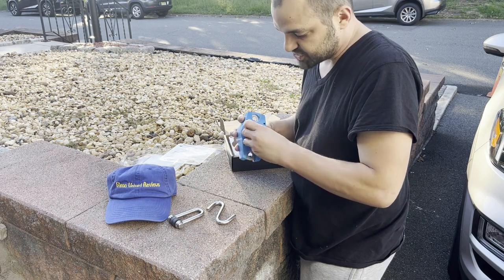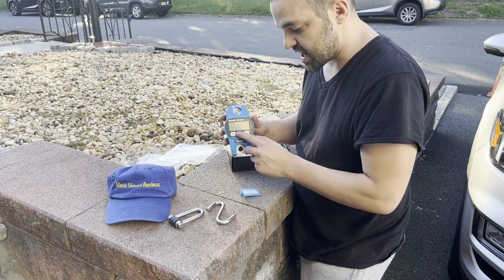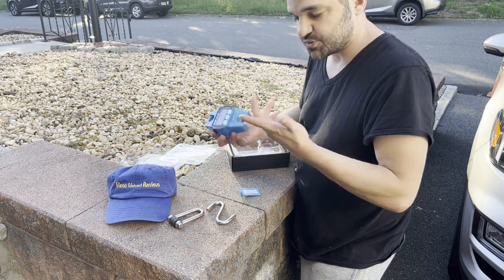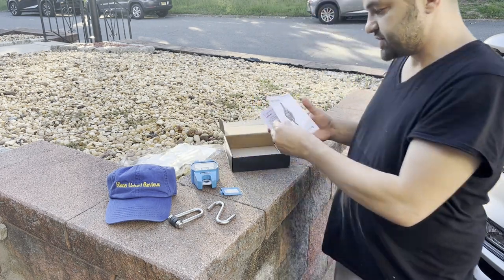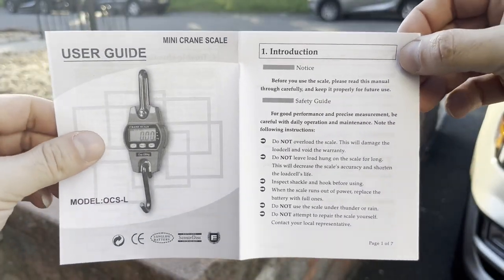It was probably one of the cheapest ones on Amazon. You put two triple-A batteries in there. This is rated for 300 kilograms, which I think is 660 pounds. This is the user guide if you guys want to pause and give it a look in case you lose yours.